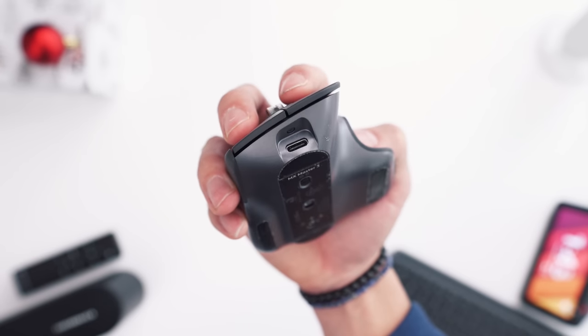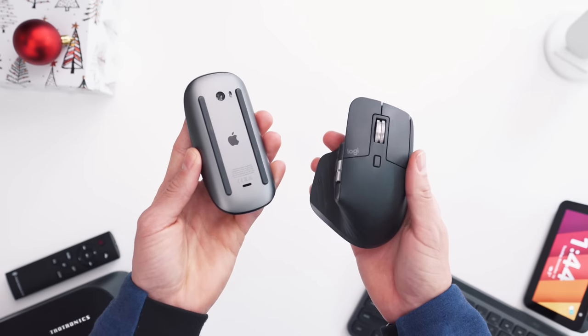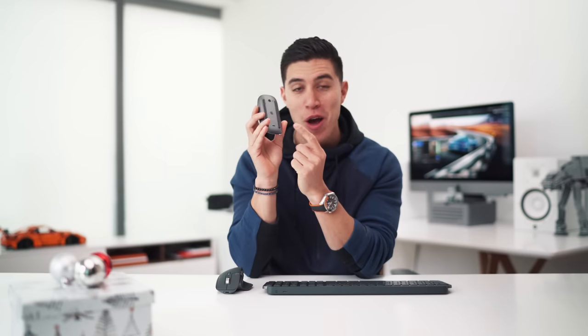They've made the upgrade to USB-C to charge, which is great. I charge either of these devices maybe once a month, and thankfully the charging ports are at the front — unlike the iMac Pro's mouse, which charges on the bottom and renders it useless while plugged in. That's one of the worst designs I think Apple has ever come out with.